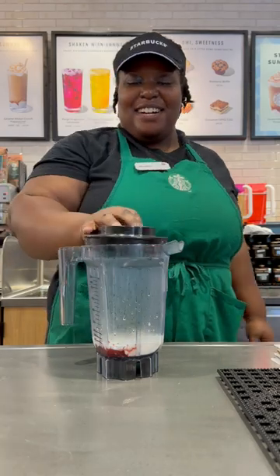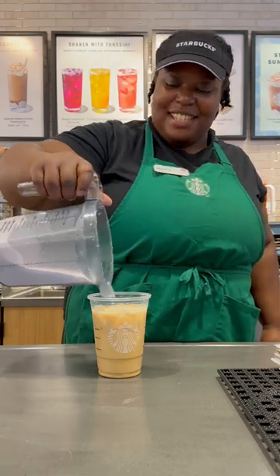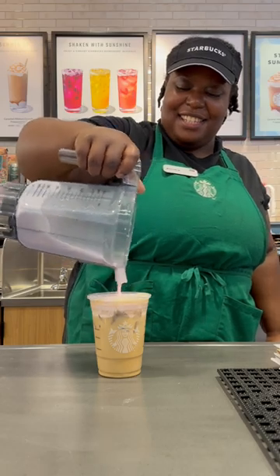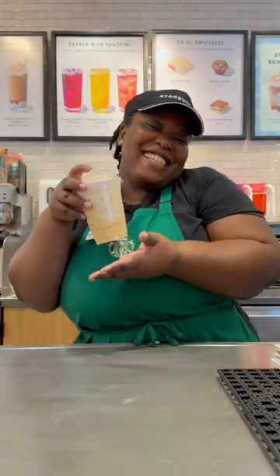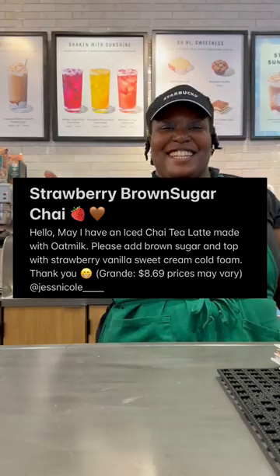Now you're going to cap it off and foam it up. Get your chai and top it off with your strawberry vanilla sweet cream. Now cap it off — and always start with a smile. Have a good day!